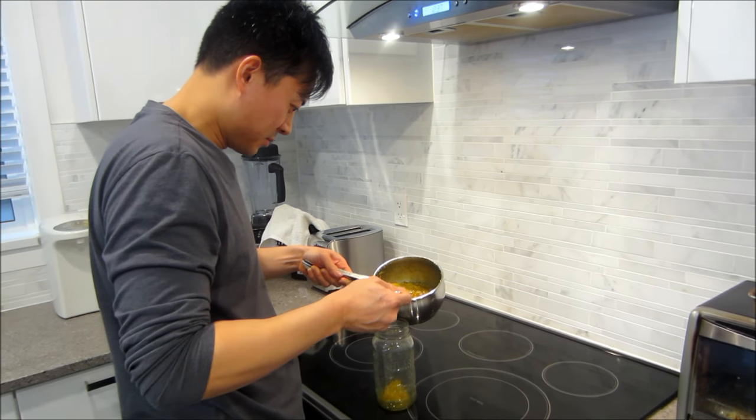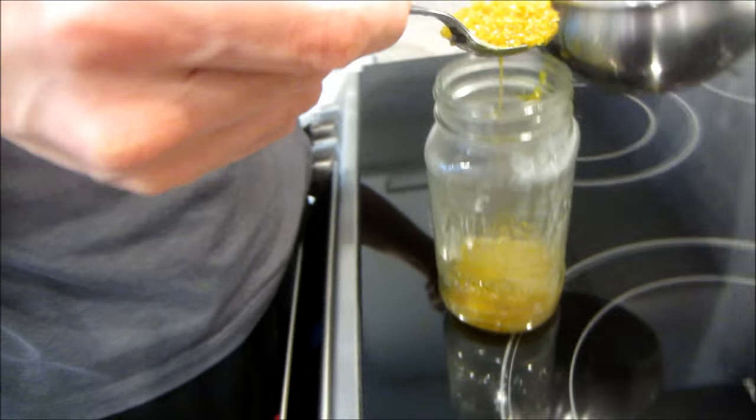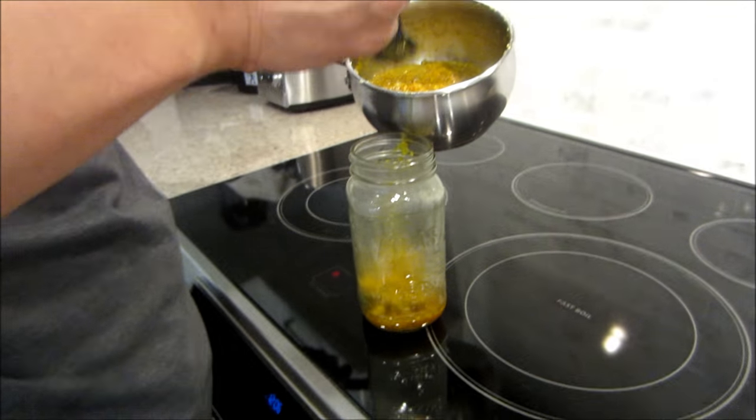When you're transferring the marinade to a mason jar, just be careful because there's turmeric in there and it could stain — especially if you get little backsplashes. So be very careful. She's saying that to me because I'm clumsy.